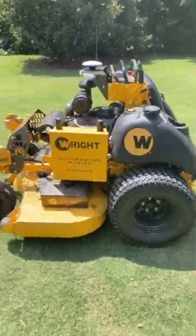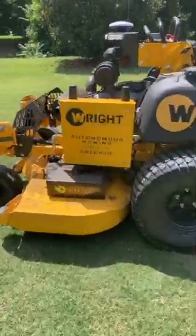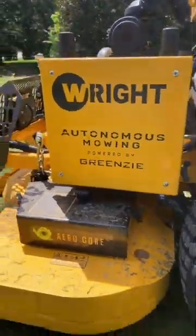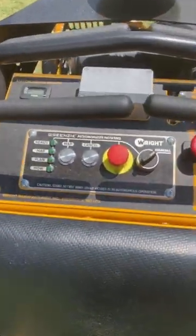Hey, if you mow lawns for a living, we built this feature for you to make you more productive. This is a Wright Stander ZK with Greenzy Autonomous Mowing, straight from the factory, built here in the USA. Here's how it works.